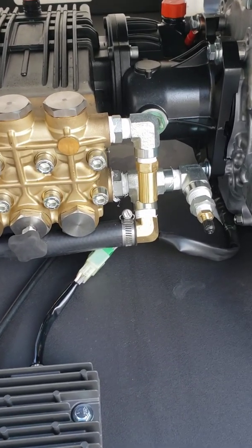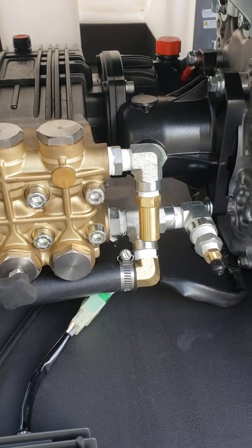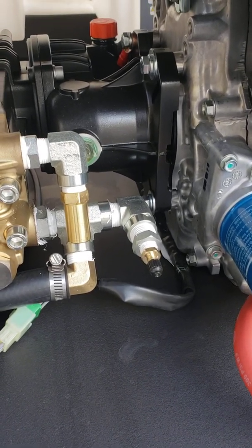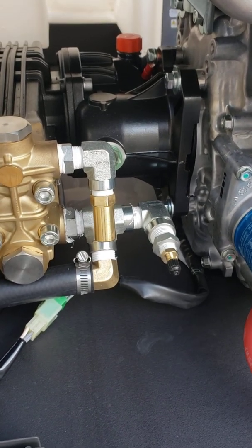And then we've got a secondary pop-off — that brass item hanging from that fitting — that's just secondary protection for pressure spike protection. And then right there we've got a Schrader valve; you can unscrew that cap and put compressed air on the system to keep it from freezing in the winter.